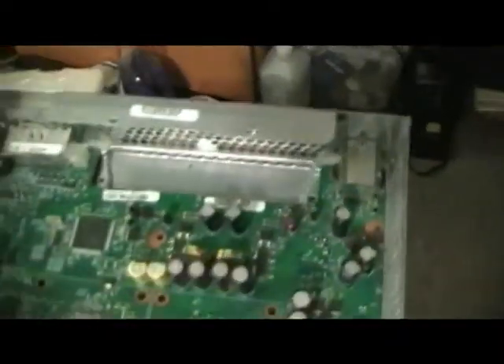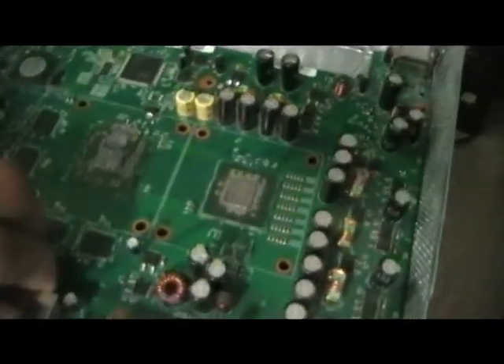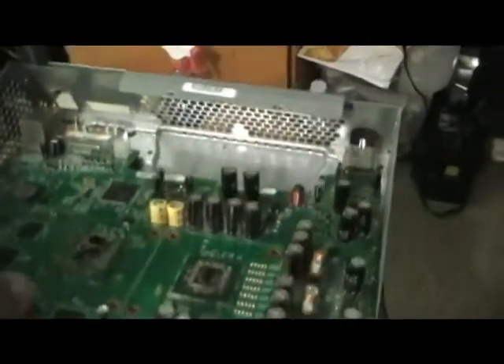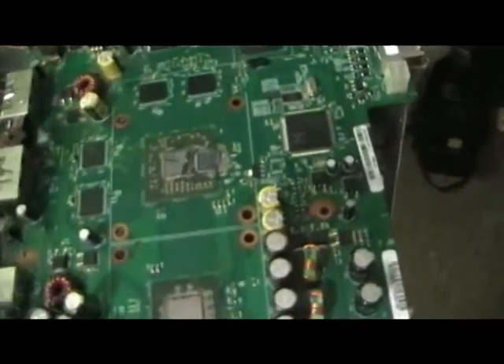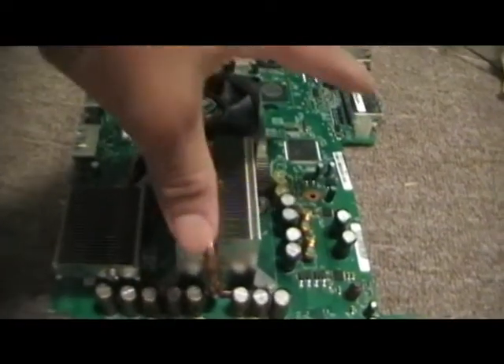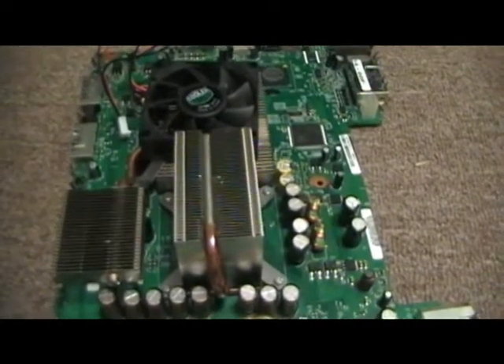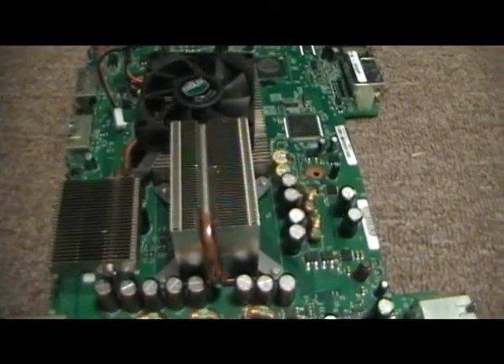I decided to take my Xbox apart. I went online to find out how to take it apart because I was getting the three red lights, which is an overheat error. I learned how to disassemble an Xbox 360 and I'll put a link to it so that if anybody wants to disassemble theirs, it's not that hard.